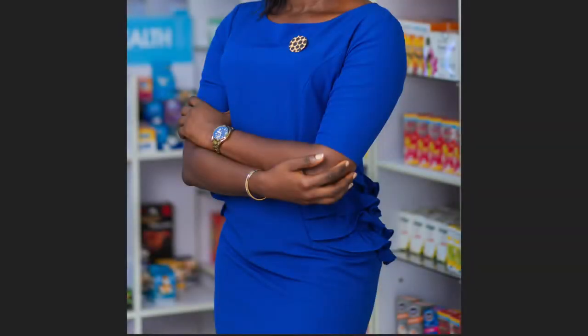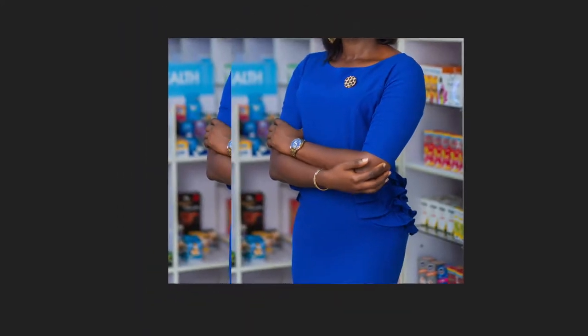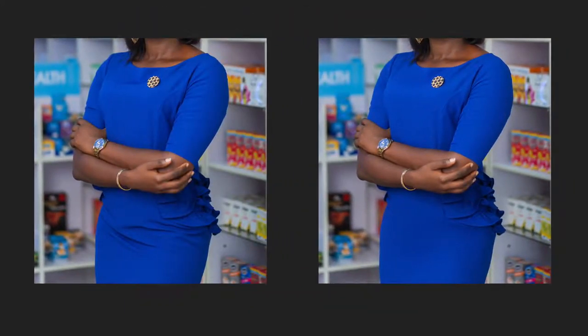What's up guys, Brian here and I'm back again with another awesome video. In today's video I'm going to show you guys how to easily remove wrinkles from any clothes, be it a dress, a trouser, a shirt, whatever, using frequency separation in Photoshop.